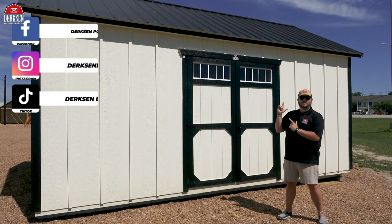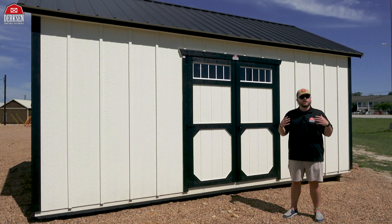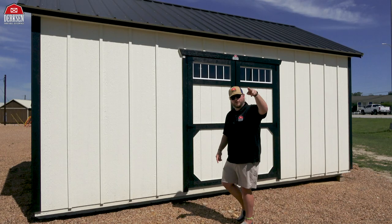Sure, we're here with Dirksen Portable Buildings — as always, it's been a pleasure. Thank you so much for hanging out with me today. We've got a beautiful day and a beautiful building with a brand new board and batten siding — you can't beat it. Remember: how would you customize your very own Dirksen side utility? Drop that down in the comment section below. And as always, thank you so much for choosing Dirksen — I'll see you folks in the next one, take care.